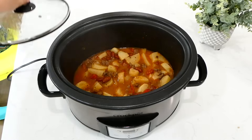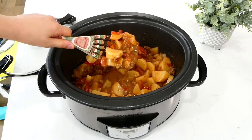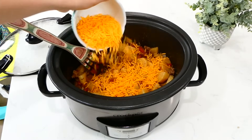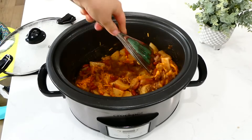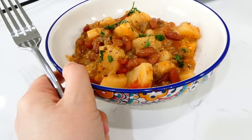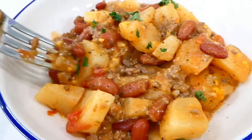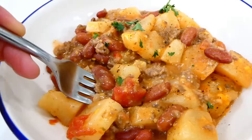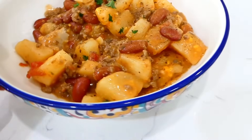Now that the cooking time is up, I'm going to give this a stir — my house was really smelling good. I'm going to add in three-fourths cup of shredded cheddar cheese, let the cheese melt down, and then serve this up. This is such a hearty, delicious meal — comfort food to the max. This meal also reheats super well in the microwave if you have any leftovers.